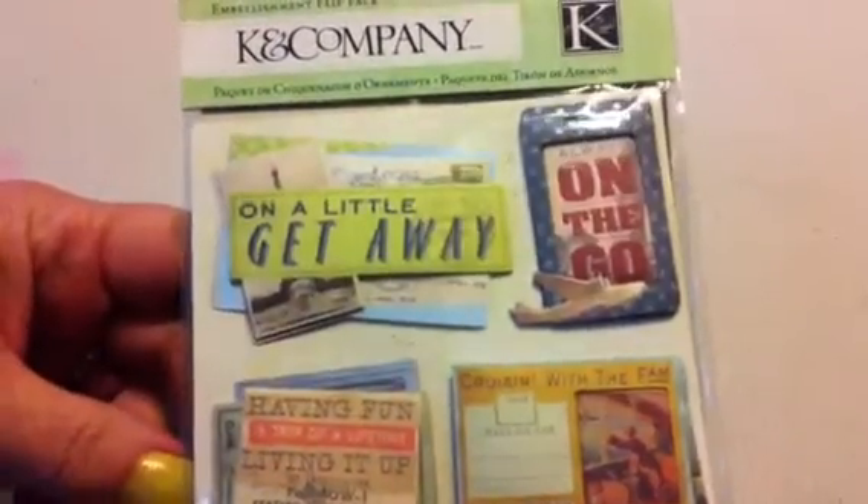And then they had this K and Company embellishment flip pack. I'm going to add this to my travel stuff for my trip to California. It's got those race stickers, these stickers here, a sheet of those, and then some really cool alphabet ones that look like maps. Those were $3 for the three packages — a good deal. And then I went to Target.